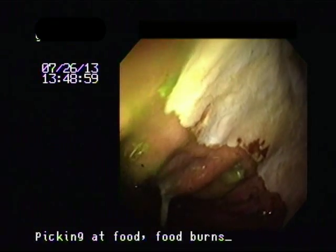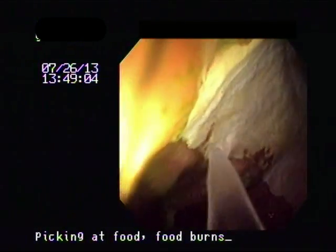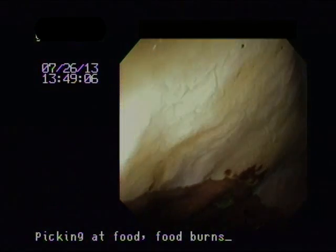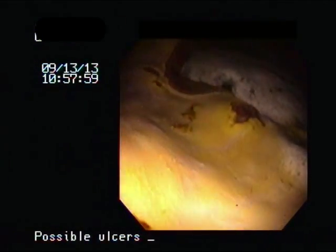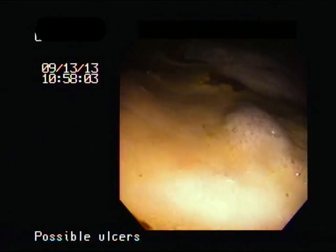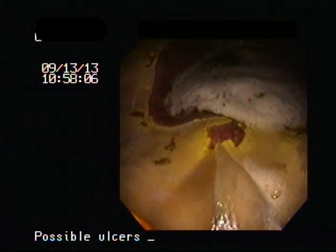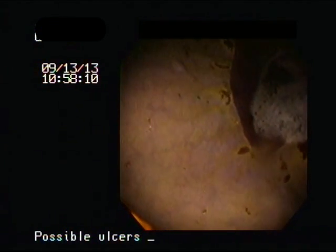Here is a case with deeper ulceration. This is a moderate case with ulcers right on the margo plicatus, and here is a horse with much deeper ulcers. This particular horse had performance issues, being difficult to handle sometimes, and not willing to cooperate.